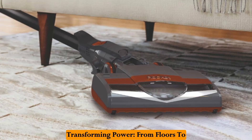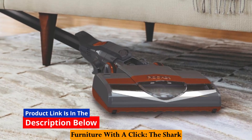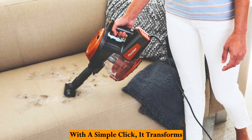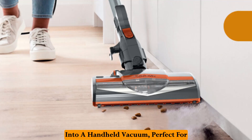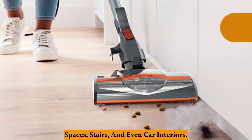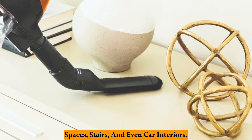Transforming power — from floors to furniture with a click. The Shark Rocket isn't just a stick vacuum. With a simple click, it transforms into a handheld vacuum, perfect for tackling furniture upholstery, tight spaces, stairs, and even car interiors.